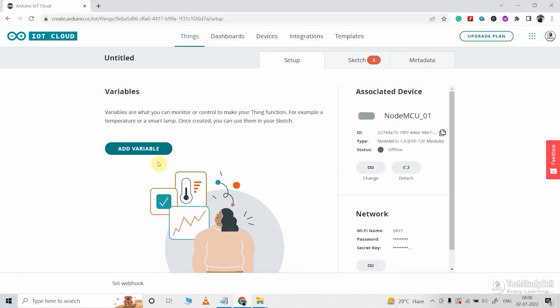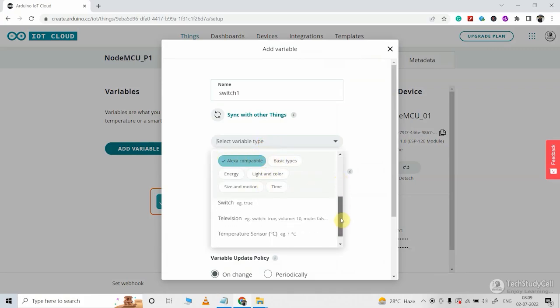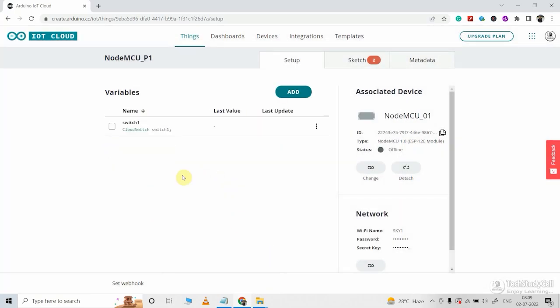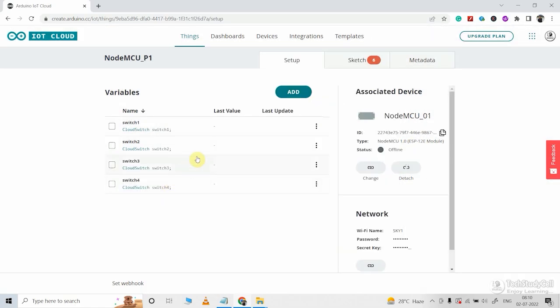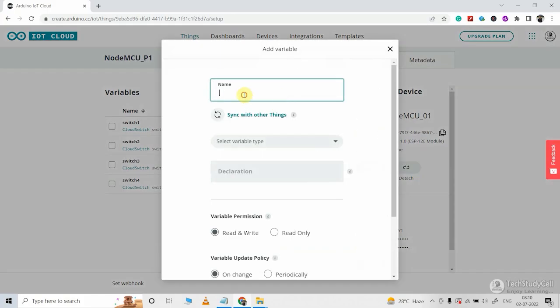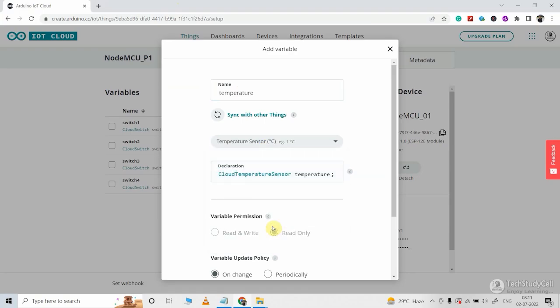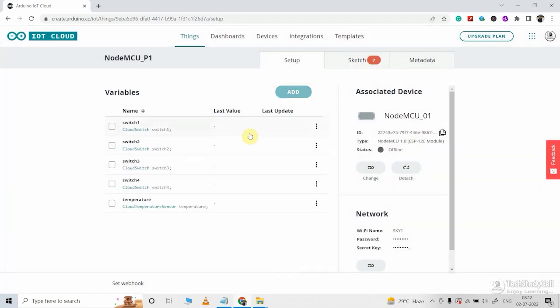I will check this box, click continue, and then click done. Now we will add variables to this thing. Let me give a name to the thing, then click on add variable and enter the name — I am giving 'switch1'. I will select Alexa compatible, select switch, set variable permission to read/write, and variable update policy to on change. Now click add variable. In a similar way, I will create another three variables to control a total of 4 relays. For the fifth variable, I will monitor the temperature. I will enter the name 'temperature', set variable type to Alexa compatible, select temperature sensor with degree Celsius, and set the variable update policy to periodically every 8 seconds, so after every 8 seconds it will update the value in the dashboard. Click add variable — our thing is ready.